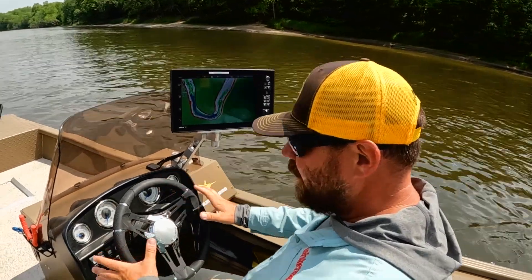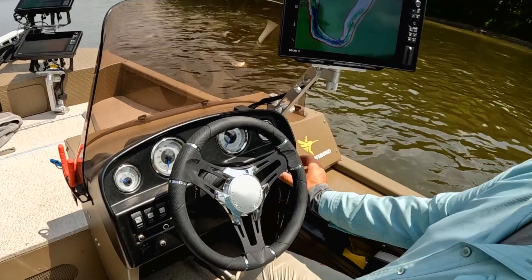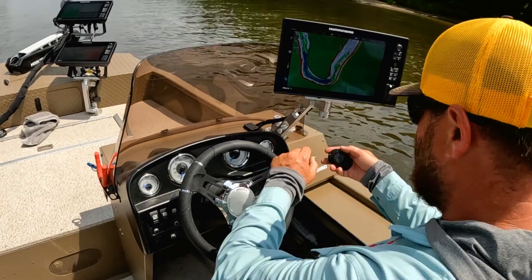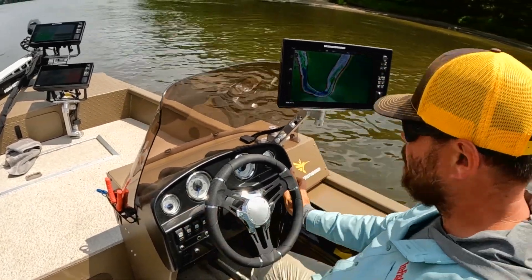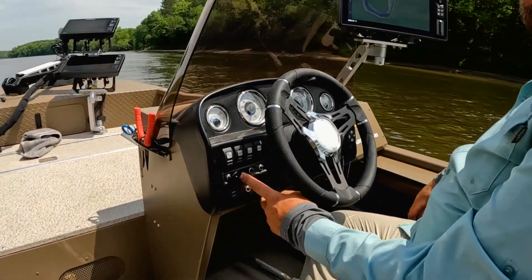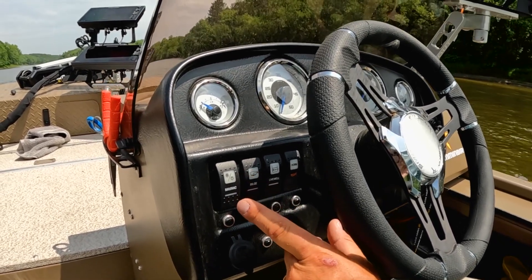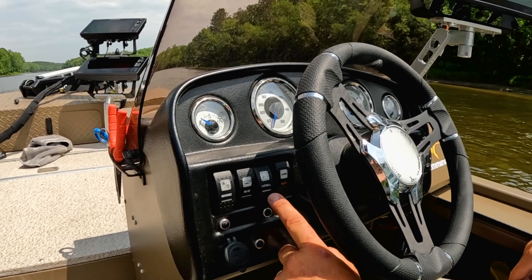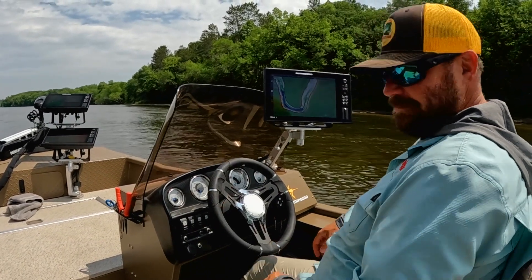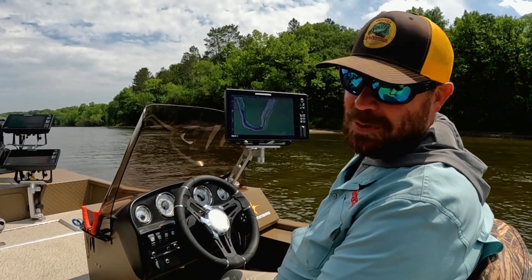Comfortable steering wheel, fuel gauge, speedometer, tach, and voltage. I've got my Talon remote right here if I decide I want to run with the remote instead of the foot pedal — very handy at the dock. We've got a USB charging port, which is super important for all the accessories we're running nowadays. Built-in navigation lights, the live well — this is a very comfortable setup.